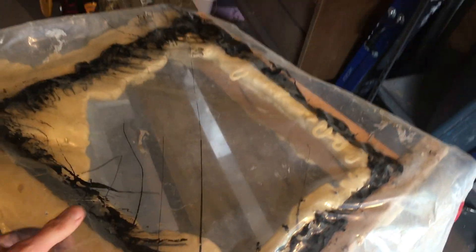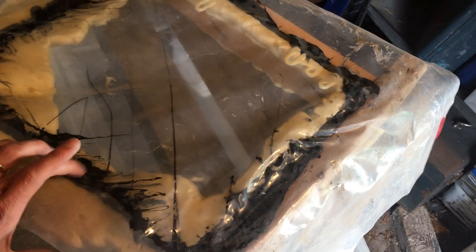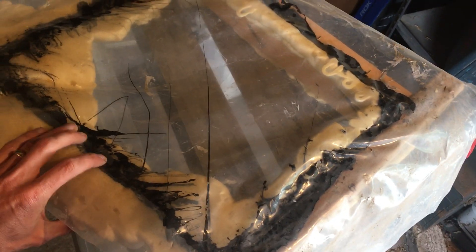I did this spray foam test about a year ago. It is now June of 2020, and I believe I did this in March of 2019. This was great stuff foam with acoustical sealant.